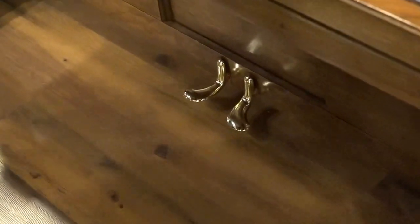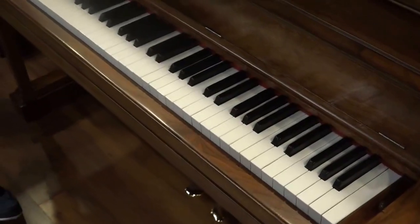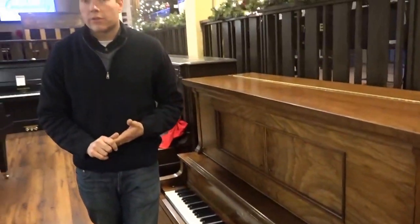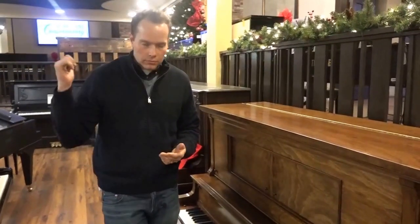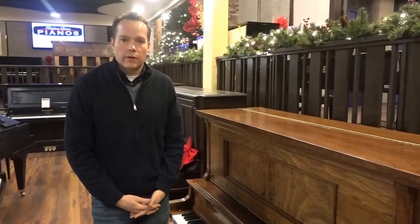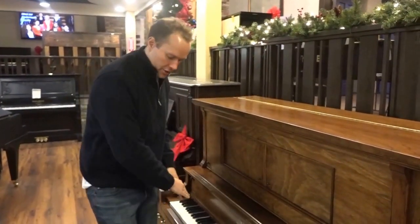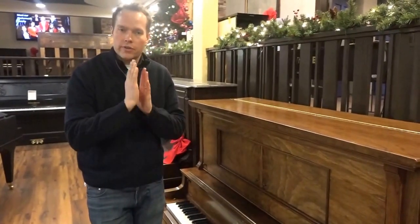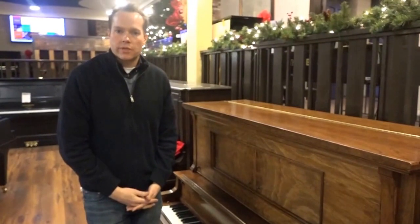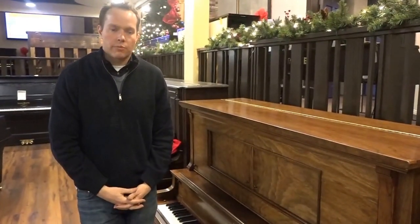And the keys — we redid the keys. If you've seen my other videos or the tour of the shop, we've got a room back there where all we do is key tops. We're very good at ensuring that all the notches are 90 degrees, everything is straight and square and flush with the sides of the key, so the key tops are really, really beautiful.